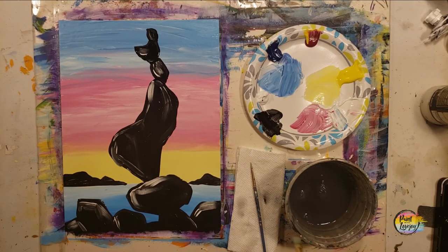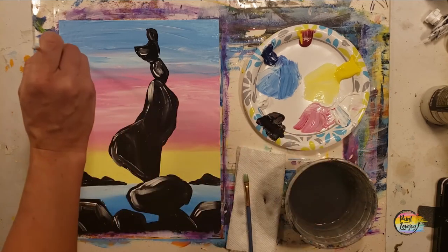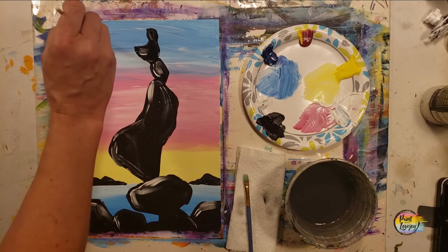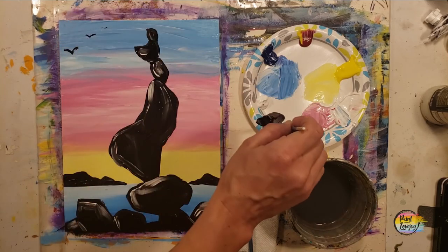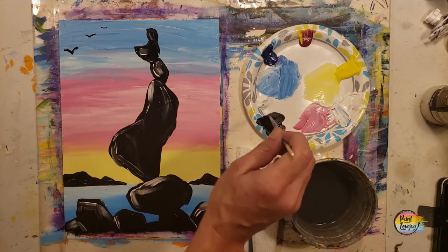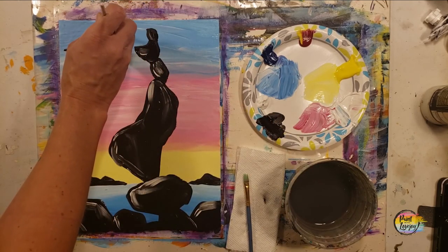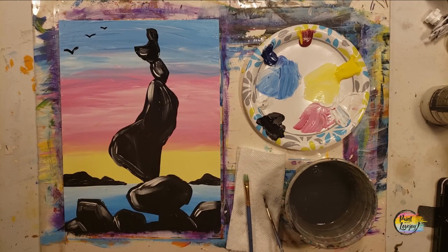I'm going to move down to the small pointy brush and put a few birds in the sky. If you want to add anything to your painting, go right ahead — birds in the sky, an airplane, a paddleboarder or kayaker out in the water. It's your painting, make it what you want. Thank you guys so much for hanging out and getting creative. Please don't wait too long to do your next painting, and until then, cheers!